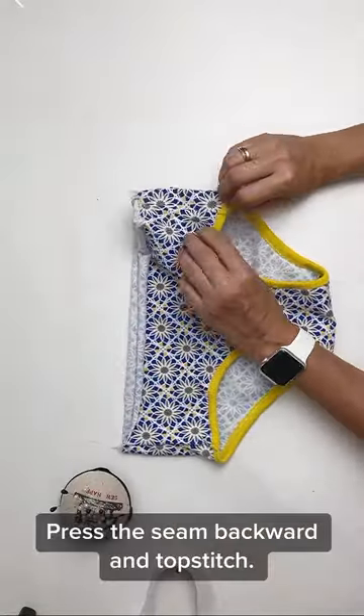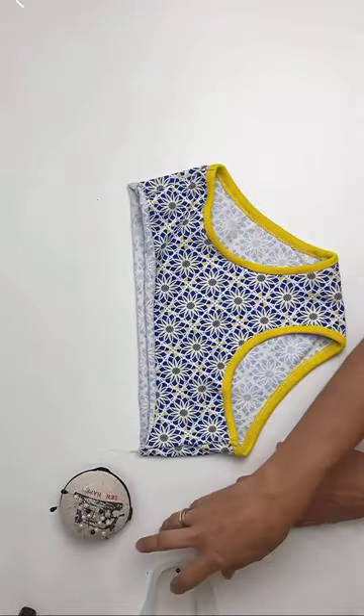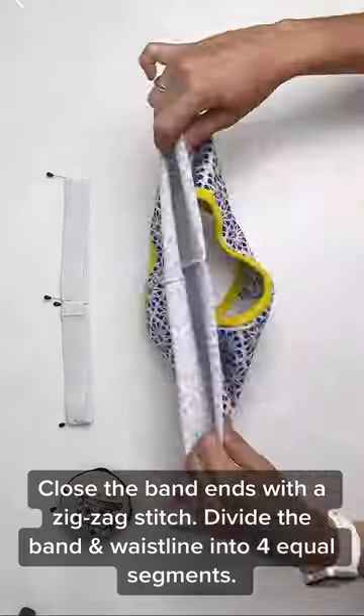Press the seam backward and top stitch. Close the band ends with a zigzag stitch. Divide the band and waistline into four equal segments.